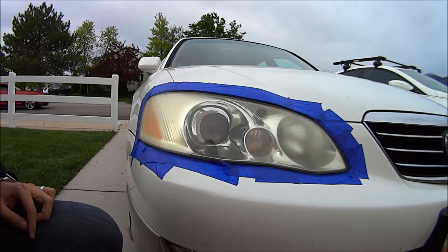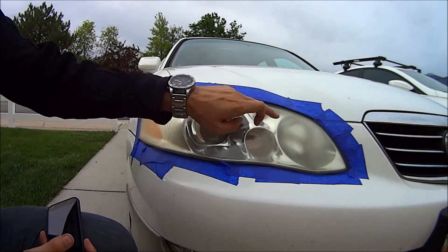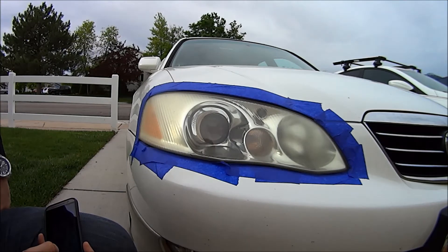There, you can kind of see how well it works. I can't really do much about the yellowing, but it does take away some of this fade. So I'll go ahead and do the rest of the light and polish it up and it'll be all done. That's it — that's the Mother's new lens kit.